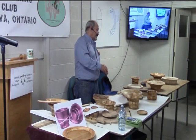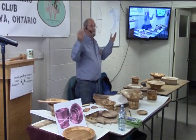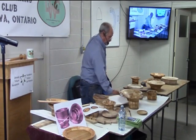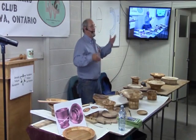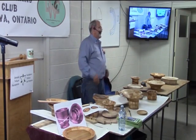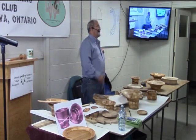I usually use 12 segments per ring, but I do eight or any even number. I think the biggest I made was 32 segments per ring. It's fairly easy to figure out. Once you understand how it all fits together, it's really interesting and challenging work.